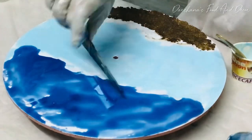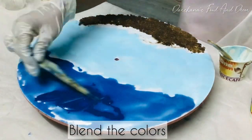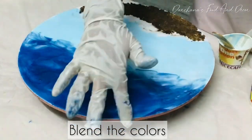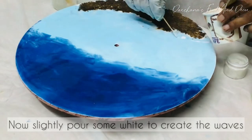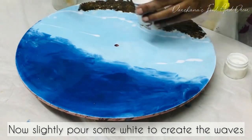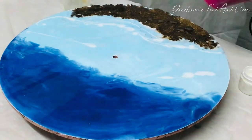After you add the colors, just blend with your fingers — it's up to you how to get the colors correct in the ocean theme clock. One mistake I made: while editing, the last part of the video — that is, sticking the numbers on the clock — the file got corrupted and I couldn't add that. But since I have previous videos of resin clocks, the procedures are the same, just follow those videos.